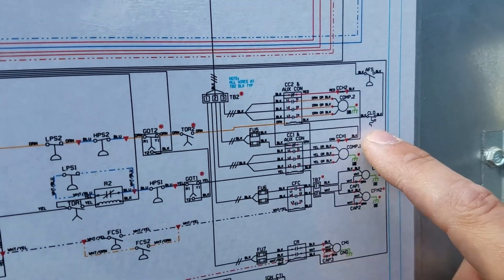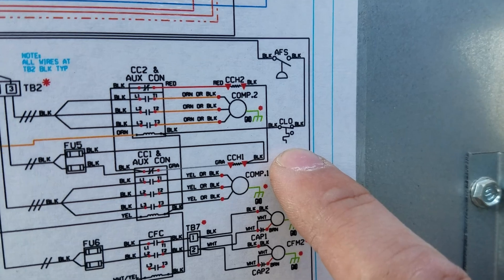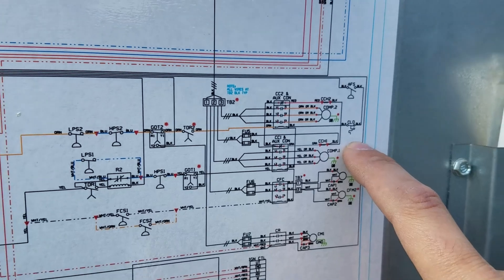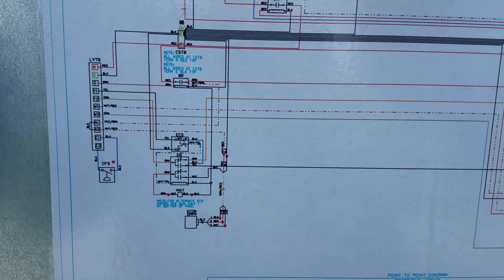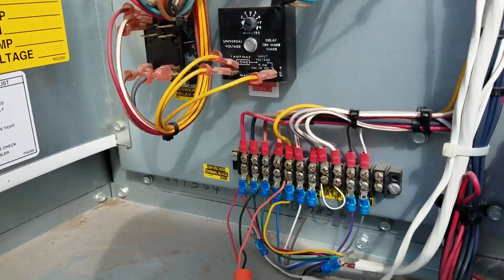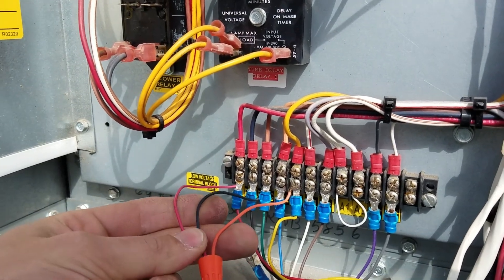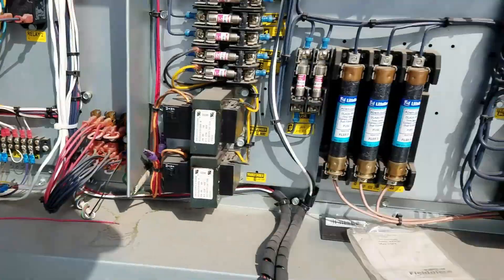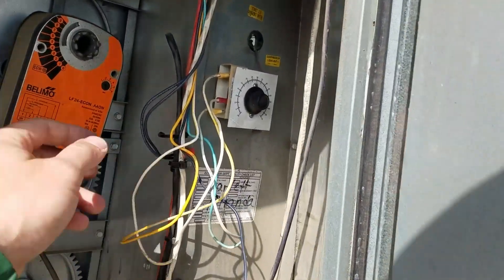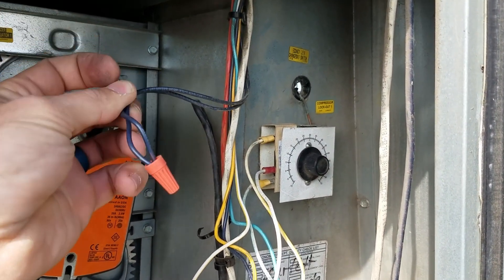So we talked about the three contacts on the economizer changeover switch, and over at the compressor lockout it also has three contacts — only two are being used (black and black) but the third one is there. That's what clued me in that it might be feasible. Step one: turn the power off and put in jumpers because you're going to have to test. We've got power jumped over to fan and also jumped over to Y1.